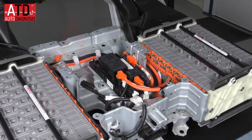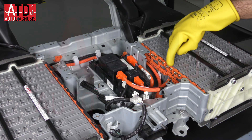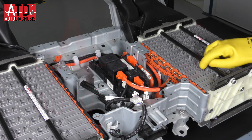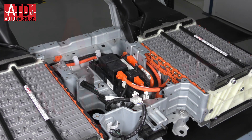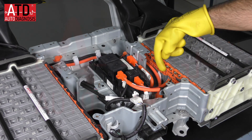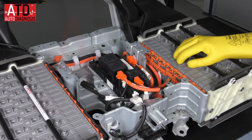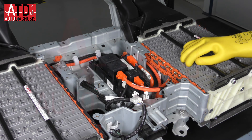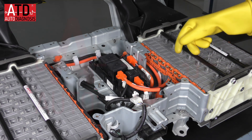From this view we can see the series connection with a very small piece of metal. We have positive, negative, positive, negative — so they are connected positive to negative, positive to negative — they are in series. You can also see the voltage sensors. These wires are used to measure the voltage of blocks. A block is a connection of two modules, so the BMS controls each block's voltage.